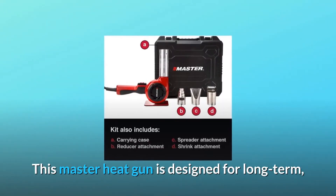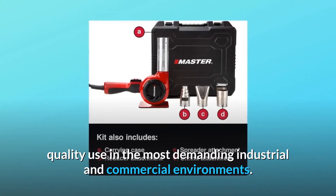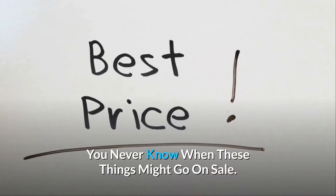This Master heat gun is designed for long-term quality use in the most demanding industrial and commercial environments. Check the link in the description below to get the most updated price in real-time — you never know when these things might go on sale.